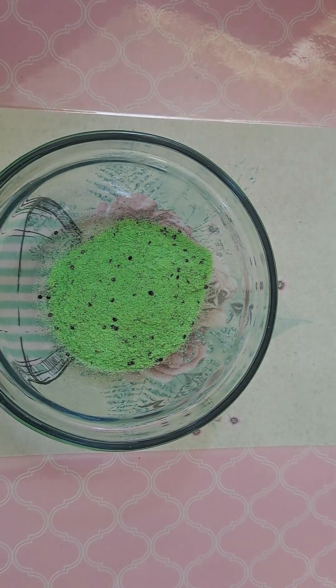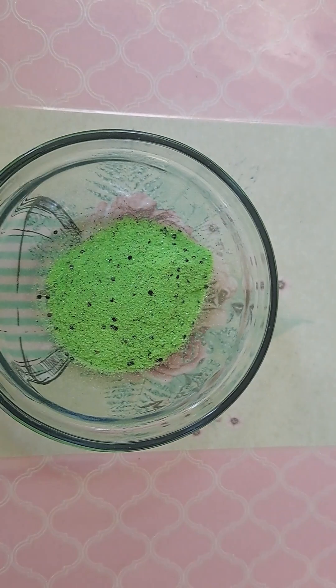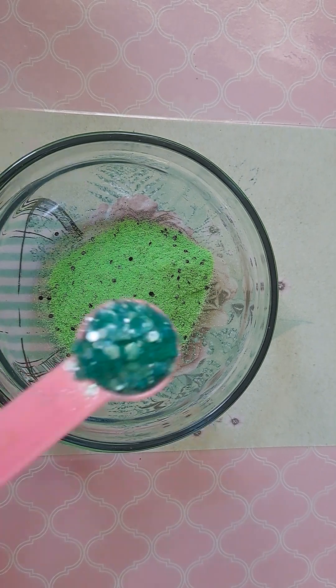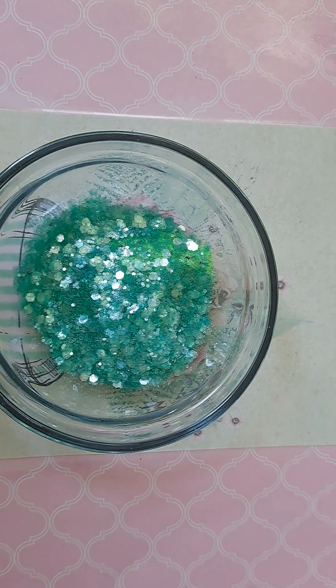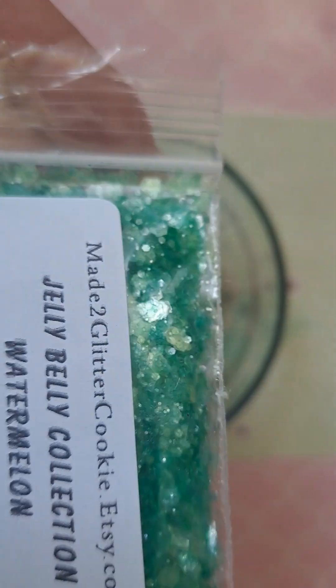I also am going to add some jelly belly green, and I'm just going to use about a teaspoon or so of that — probably going to go with two because I do like my glitters chunky. So I'm going to do two of those. This one has a really pretty shimmer too; they're kind of sheer, that's why I call them jelly bellies.